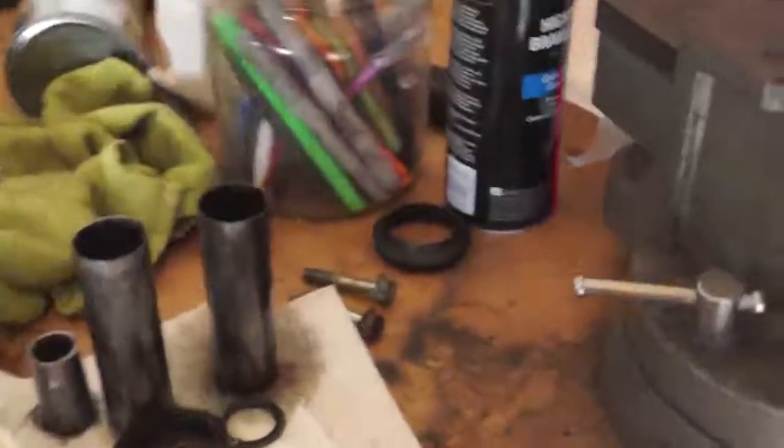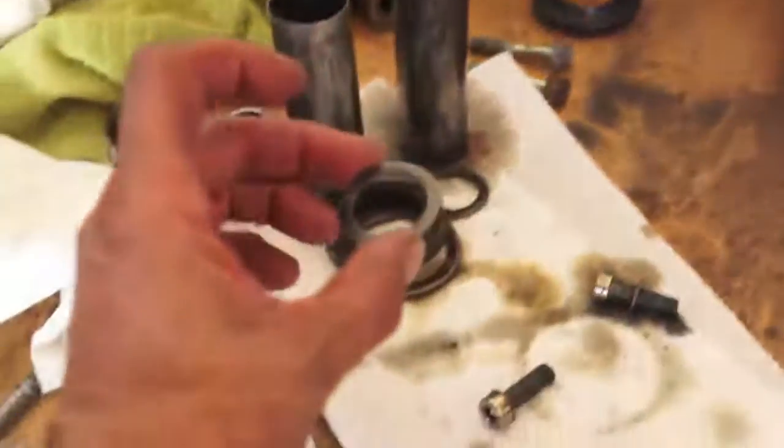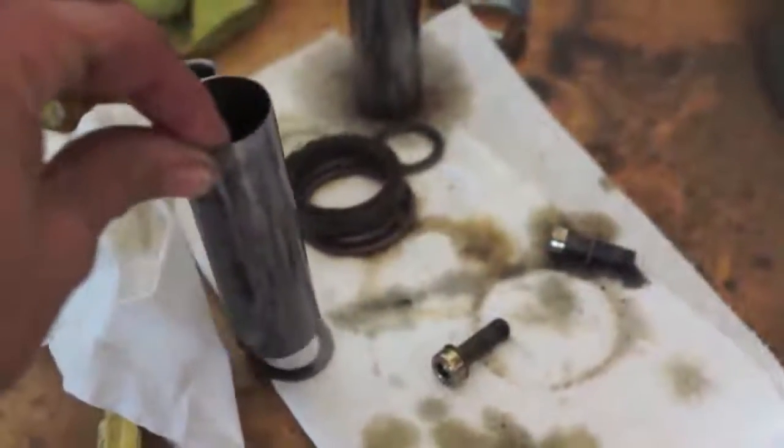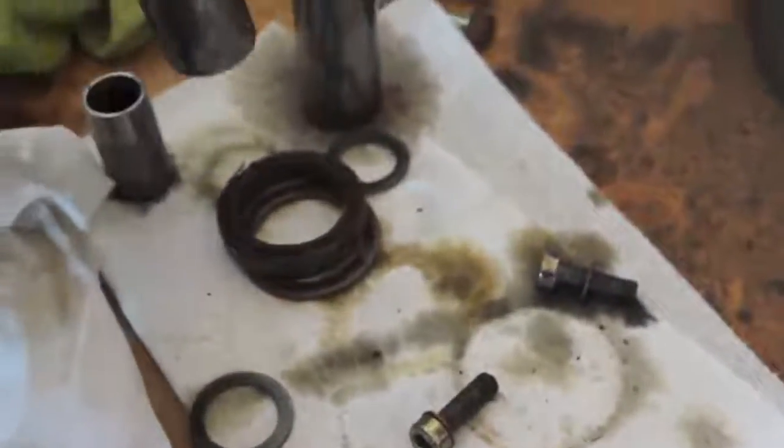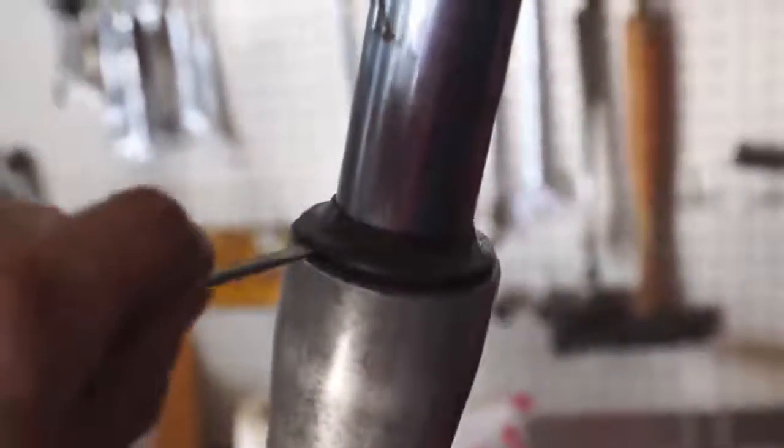What I didn't show you was on top of the spring is this piece right here. And then you have the spacer that fits on top of that, on top of the spring, which I pulled out — you just pull out the top. Now we have to take the seal out. You can see the condition of the seal is terrible. It just comes out very simply, just like that. There's the old cracked seal.